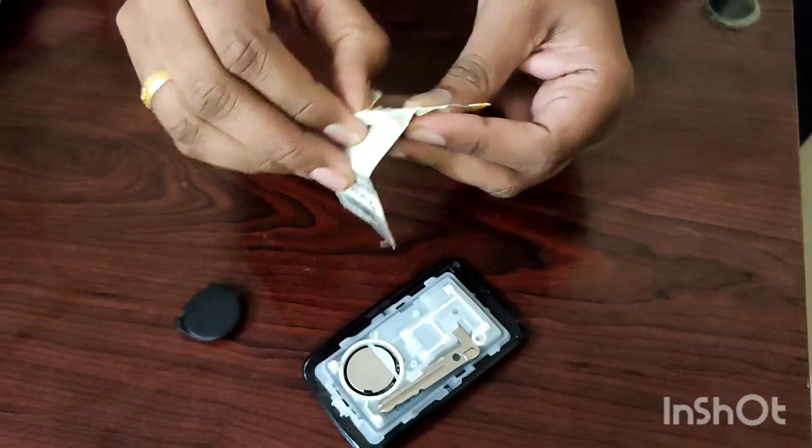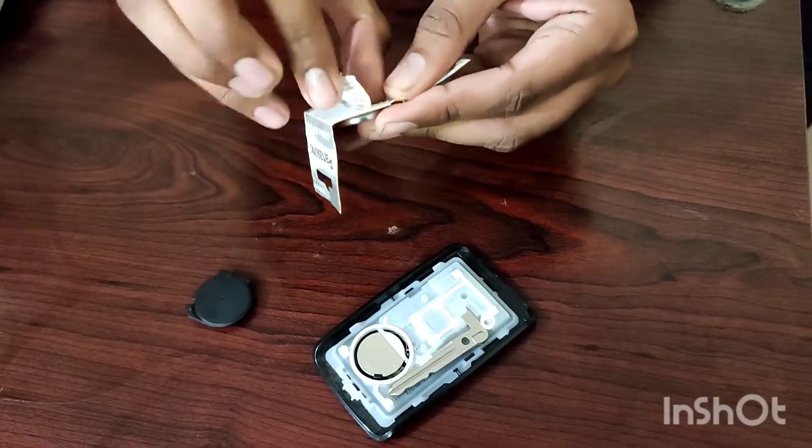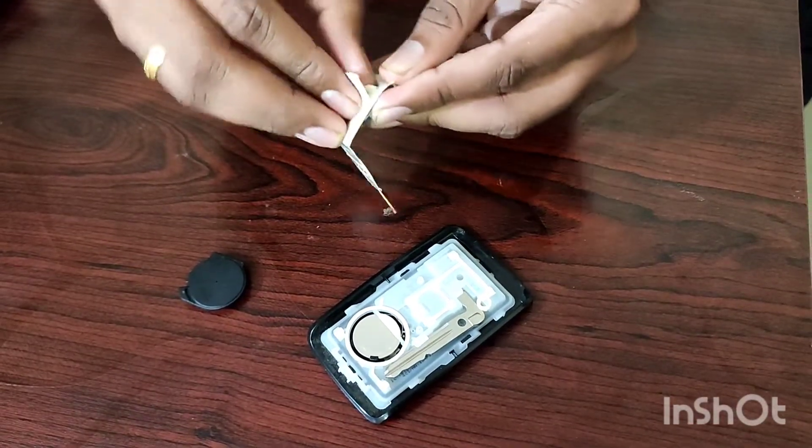In this video, we will show you how to replace the battery. It was useful for me.